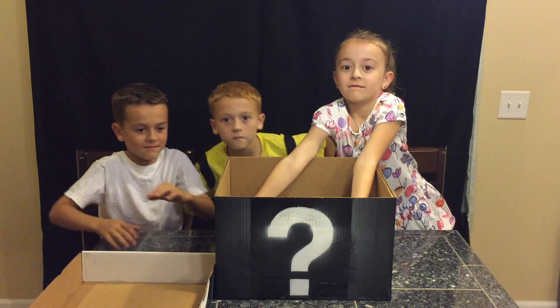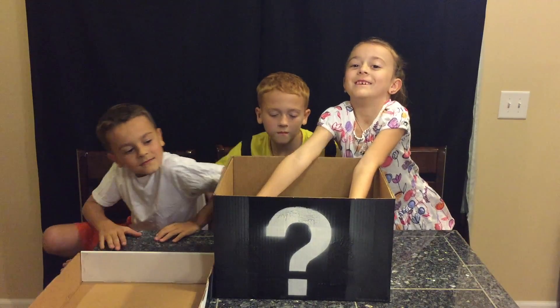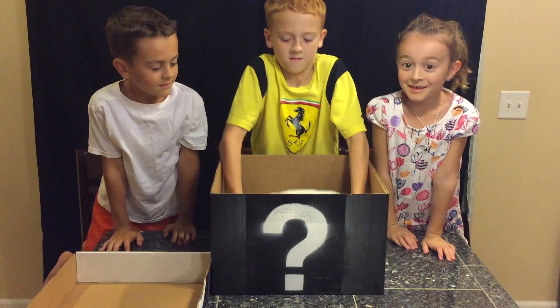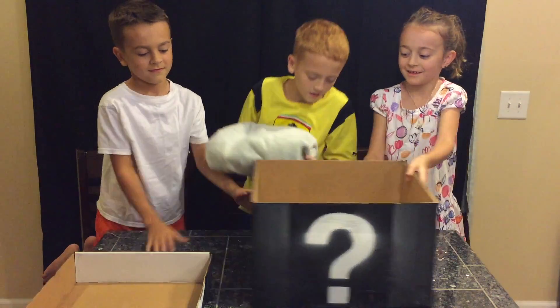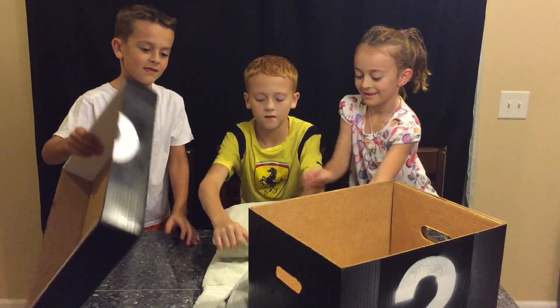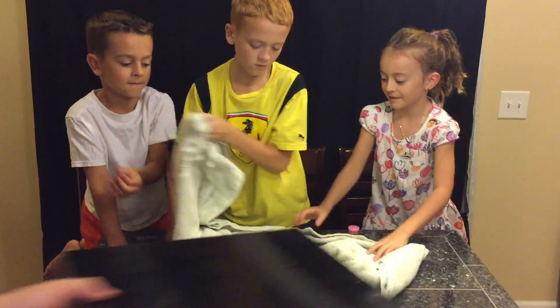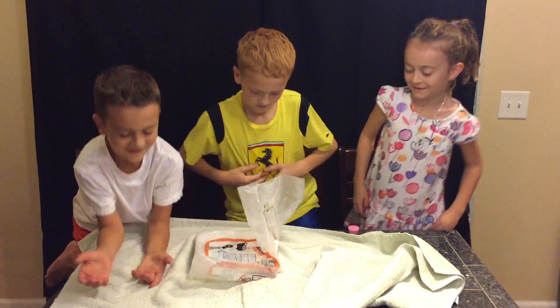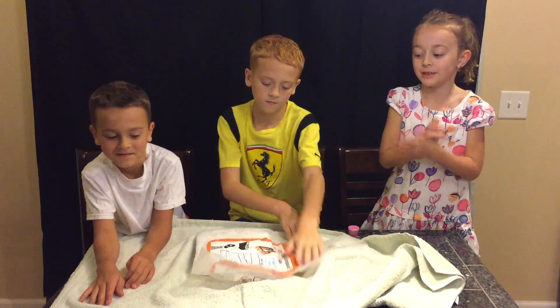All right, open it up and let's check it out. Be super careful with this one, okay Charlotte? Pick it up. It's too heavy. It's too heavy? What is it, guys? All right, let's move the box out of the way. It's dry ice. Don't touch it, it's freezing. All right, so we have dry ice.